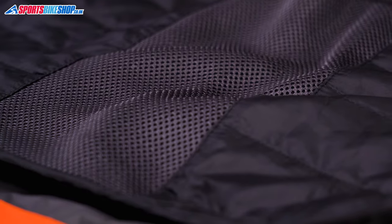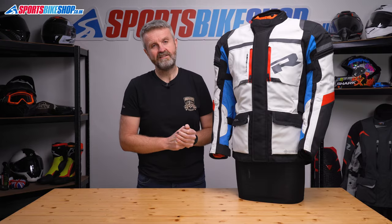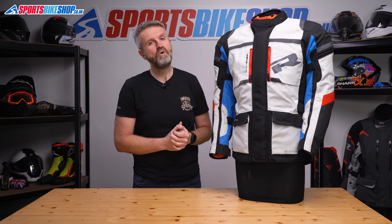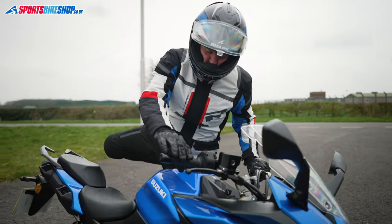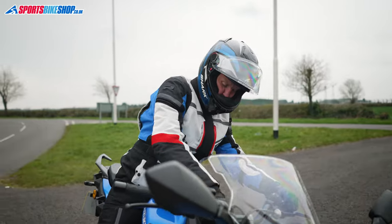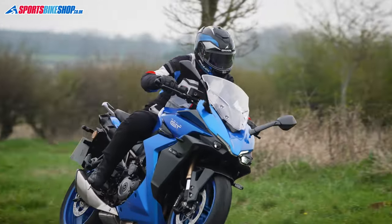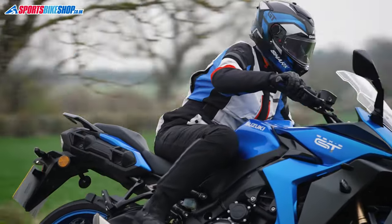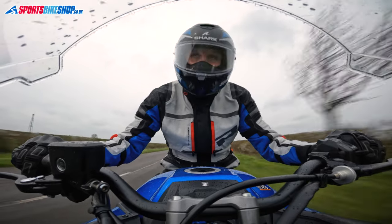I didn't wear this jacket in heavy rain — you might think that's unprofessional but I've worn enough Gore-Tex equipped jackets over the years to trust that they'll keep me dry, and there's also the Gore guarantee so if one of their jackets leaks they'll sort it out. I wore this when it was pretty damn cold out — just a t-shirt and a thin thermal layer underneath — and with the jacket's thermal liner in place it kept me relatively comfortable for an hour's ride in single digit temperatures. Putting in another warmth layer would have made it comfier still but it was actually okay as it was.